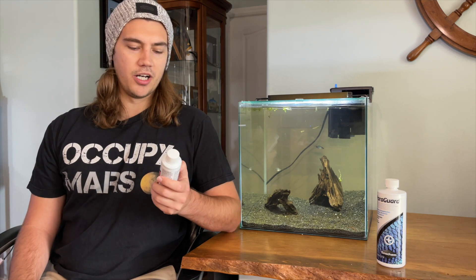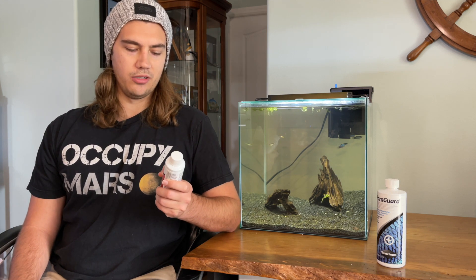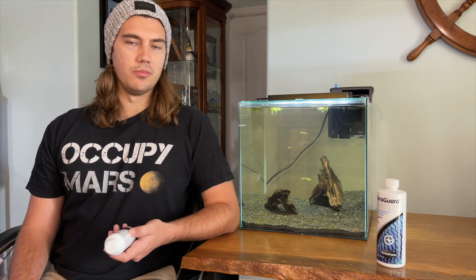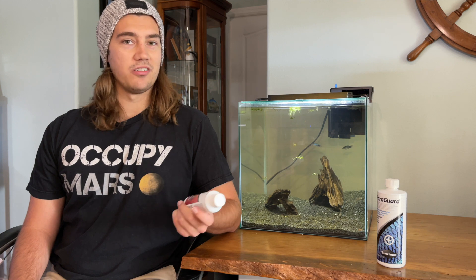But Prime is a lot more than just a water conditioner — it's not its only job. On the bottle, it says it's for marine and freshwater. It detoxifies ammonia, nitrite, and nitrate, and removes chlorine and chloramine. The chlorine and chloramine removal is what most water conditioners do, but detoxifying ammonia, nitrite, and nitrate — to my knowledge, Prime is one of the best products that does this.